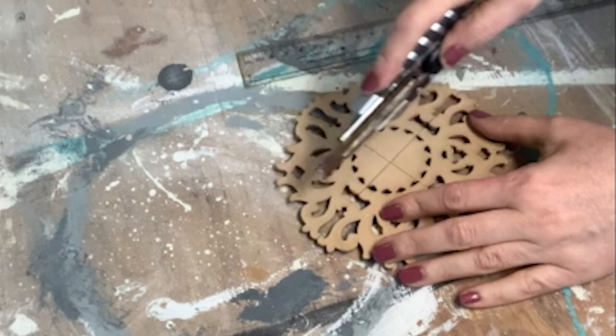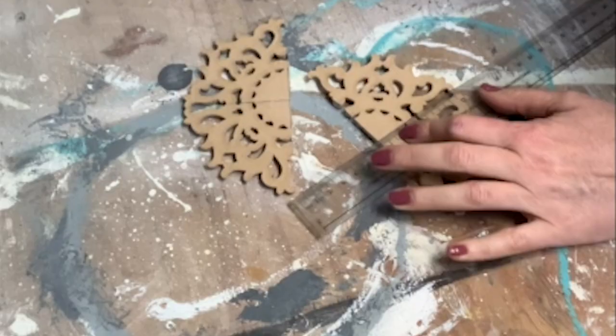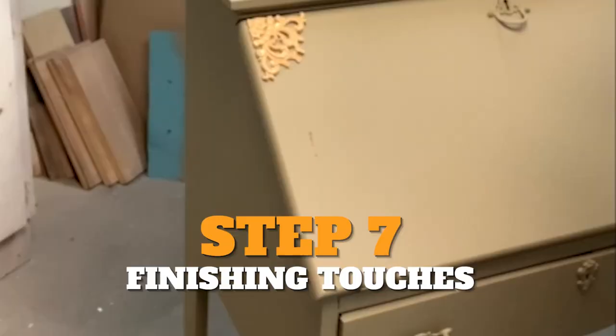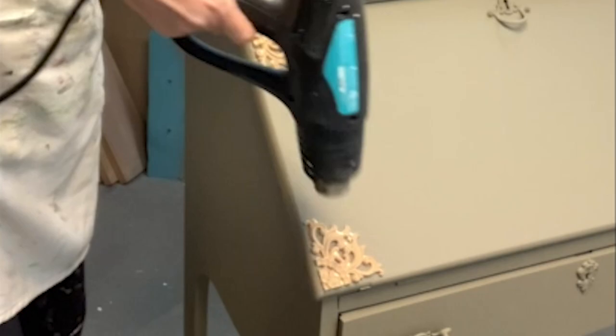I wasn't planning on doing anything with the front, but when I looked at it I thought it needs a little something. I tried putting a WoodUbend medallion in the middle and I did not really like the look of it. So I decided to cut it in quarters and just use it for the corners of the desk, and I love this look. It just adds a little something, makes it look a little more antique-y, and it frames the front of this secretary desk beautifully.